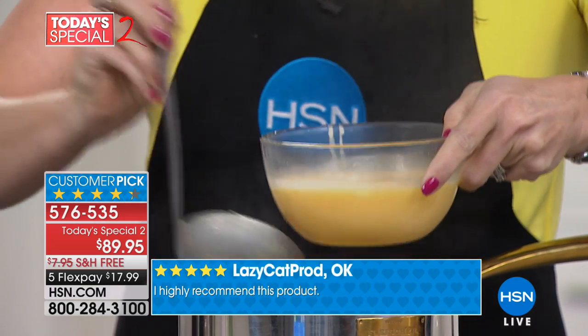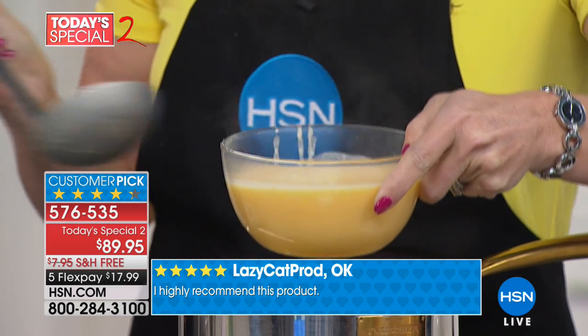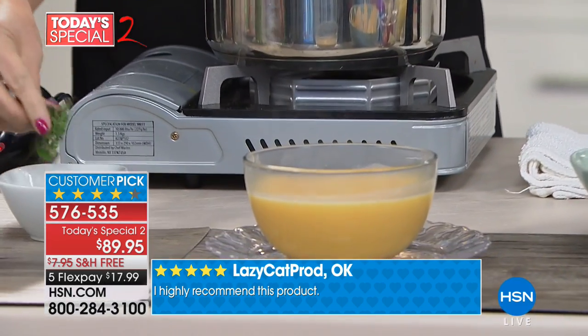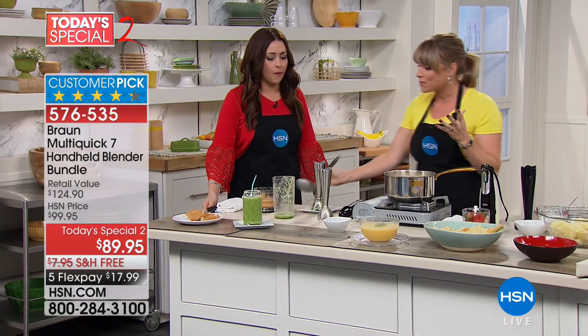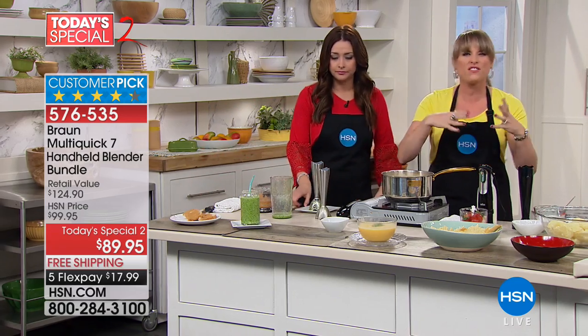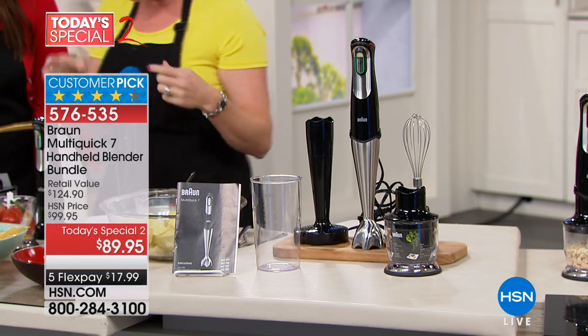If you get it just for the homemade peanut butter, it's worth it. If you get it just for this smoothie, it's worth it. If you get it just for the homemade soup, it's worth it. It's going to be the healthiest food you do, because now you can cut out the chemicals, the preservatives. We stopped doing fresh because it was hard — the blenders are big, they're clunky.